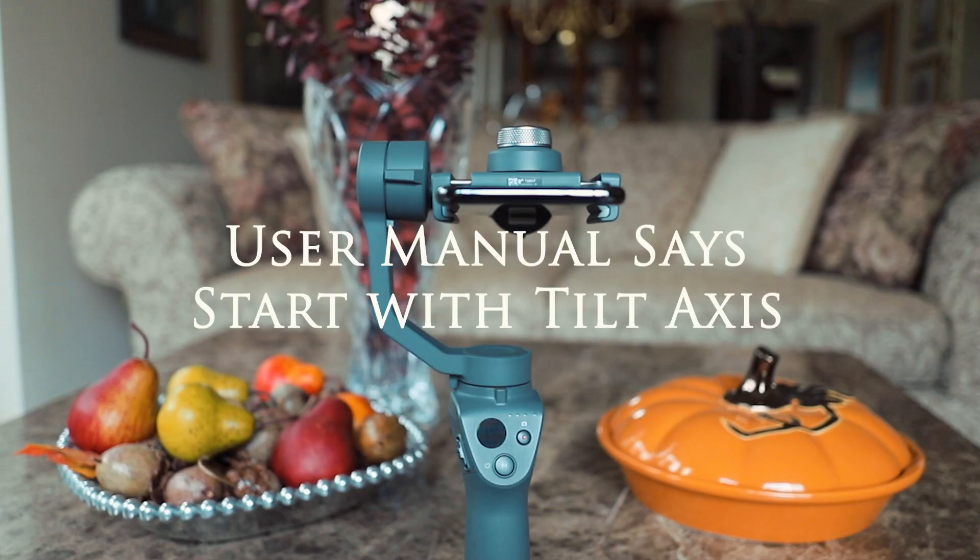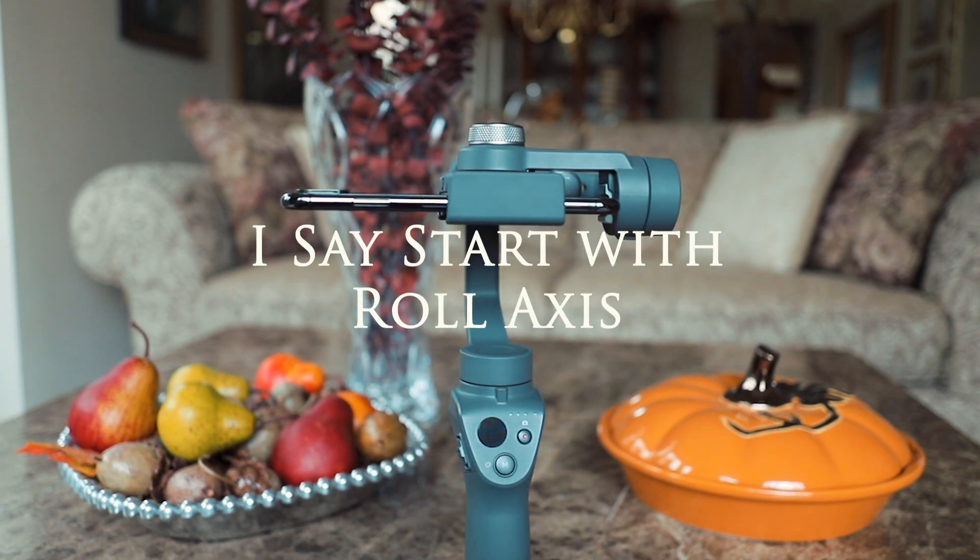The user manual says to balance the axes in the opposite order of what I'm going to tell you, but I found it faster and easier to do it in the following way.